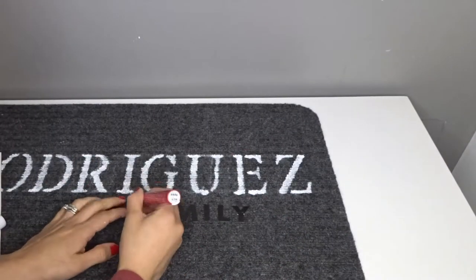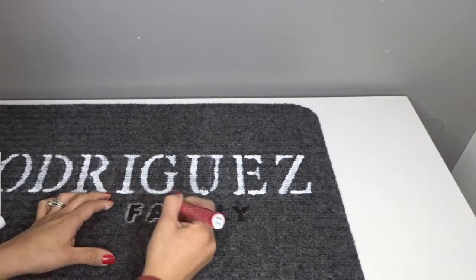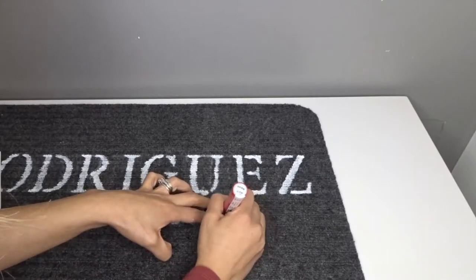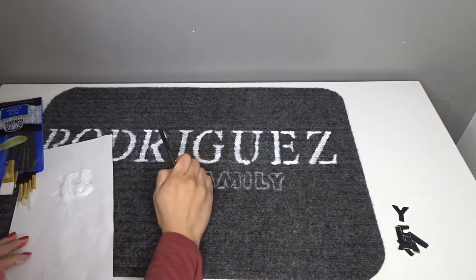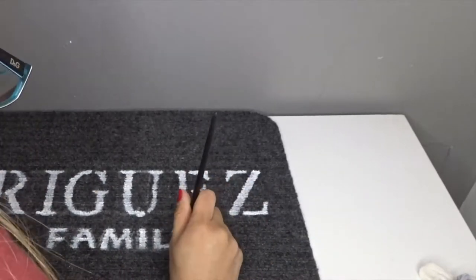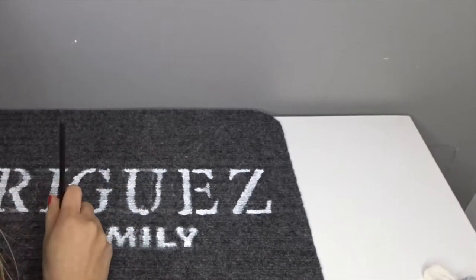I felt like I was missing something, so I wanted to write 'family,' but I didn't have a smaller stencil. So I used what I had around the house — some little stickers — and I used my chalk marker to outline them. Then I painted them in with my brush and white paint, and removed the chalk marker around them.